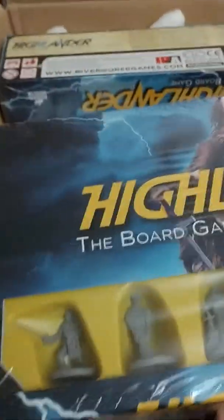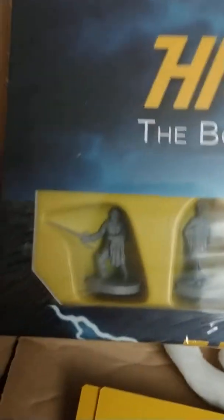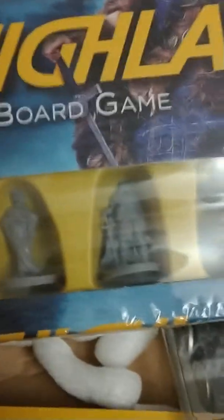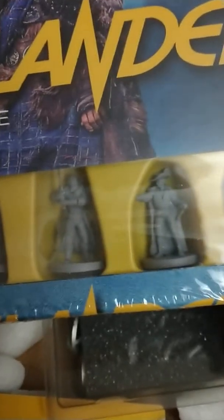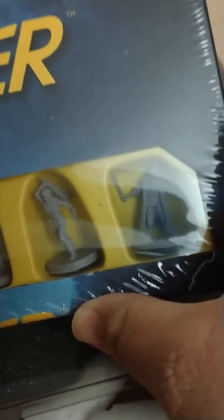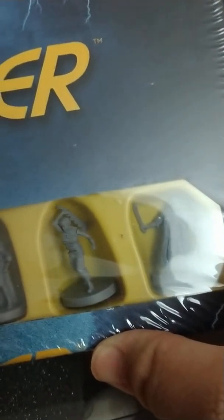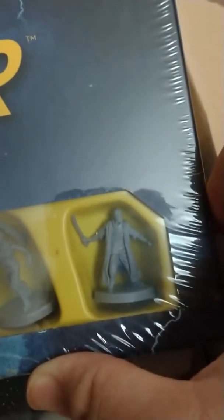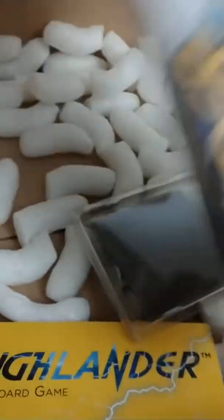Highlander the board game — from what I can tell there's Iman Fazil, there's the geisha character I'm not familiar with, Connor, Kurgan, Ramirez. There's the Aztec character and then I believe that is Castigere. So that's what comes in the main core game itself.